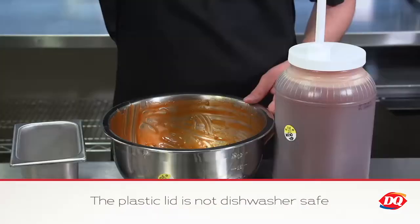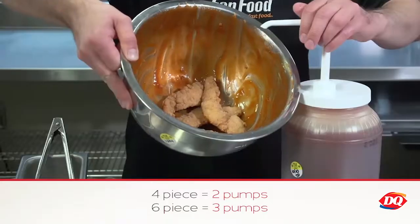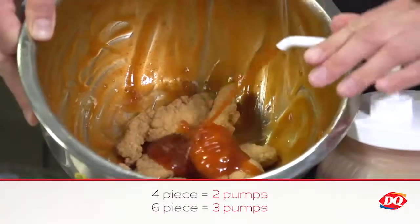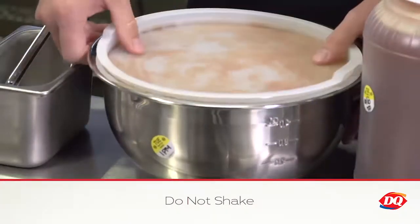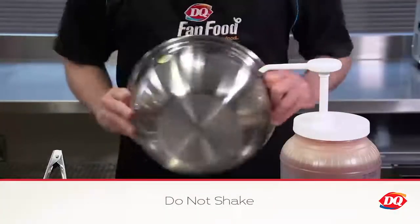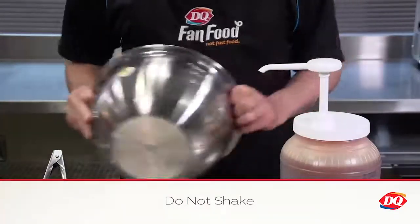To prepare the chicken strips, use tongs to place 4 or 6 chicken strips into a 5-quart mixing bowl with a lid. Using the 1-ounce pump, drizzle the sauce on top of the chicken strips. Up to 12 chicken strips may be coated at one time. Place the lid onto the container. Tilt the container on its side so the lid is facing you. Gently swirl the strips in a circular motion back and forth to coat the chicken strips with the sauce.